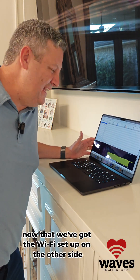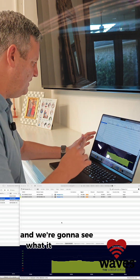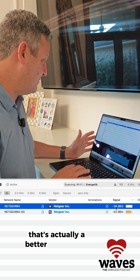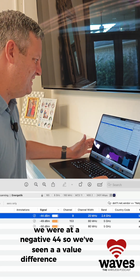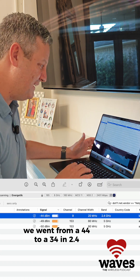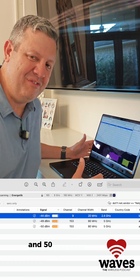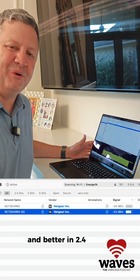We're back at the laptop now that the Wi-Fi is set up in the aluminum reflector. Looking at Wi-Fi Explorer Pro 3 — on 2.4 GHz, channel 5, 20 MHz channel, we see a signal of negative 34. That's actually better than before; we were at negative 44, so we've seen a difference of 10 dBm, which is kind of a big deal. In 5 GHz we're now at negative 52 to 53, whereas originally we were at negative 49, so signal got worse in 5 GHz and better in 2.4 GHz.